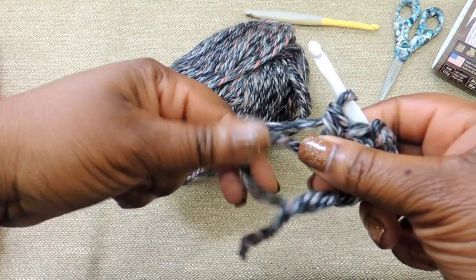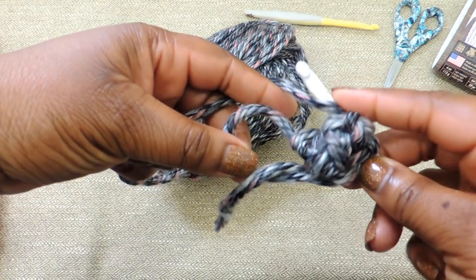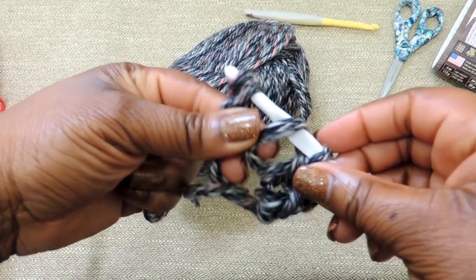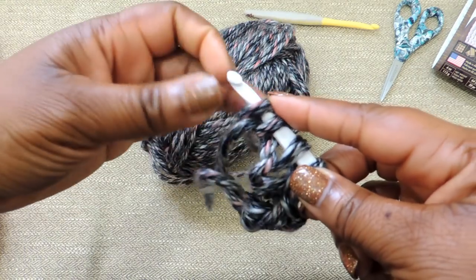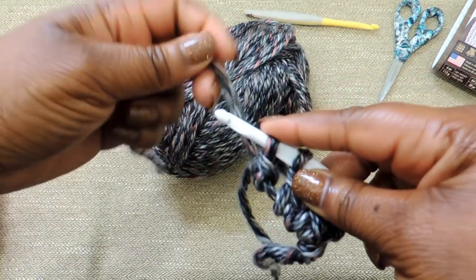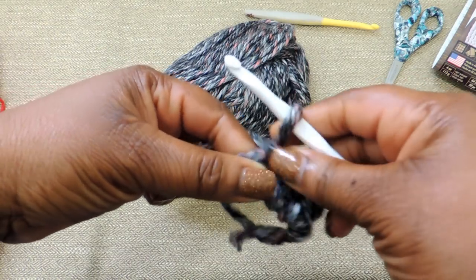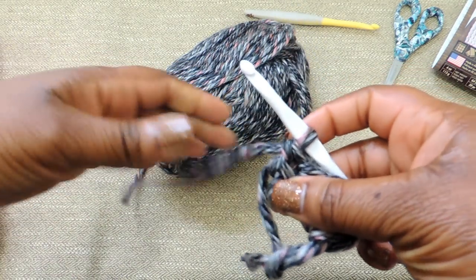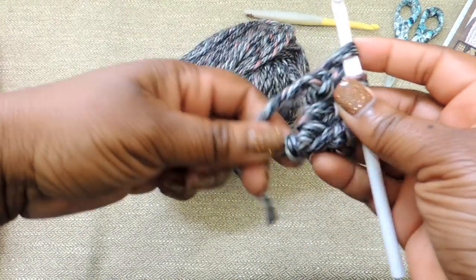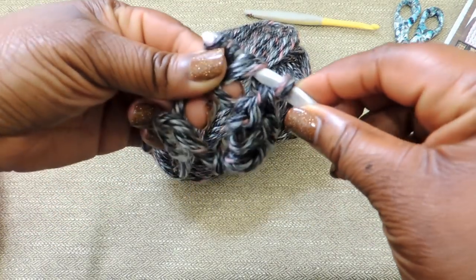I tried to make this tutorial a little bit longer so that you could work on camera a little bit longer with me. However, I can't do the whole project on camera — it would just really be too long. I'll try to put minute markers in the description box below to move you through the project if you're already comfortable, but for newer crocheters I'm staying on camera just a little bit longer so you can get the gist of what I'm doing.